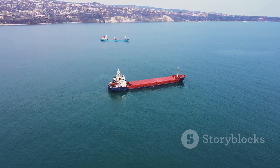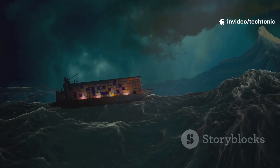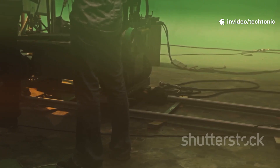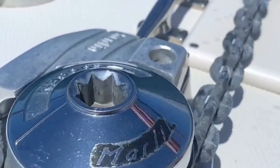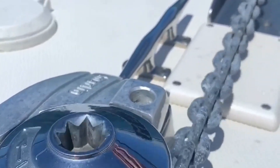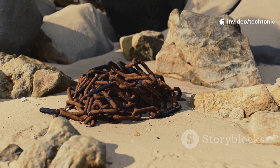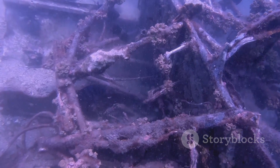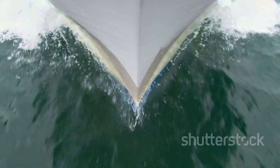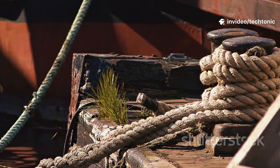In action movies, you sometimes see a cool trick: a big ship trying to make a sharp turn drops its anchor at high speed, the chain goes tight, and the back of the ship whips around in a dramatic handbrake turn. It looks awesome on screen, but in the real world it's pure fiction. Trying this maneuver in real life would lead to a disaster, not a cool stunt. Remember that catenary curve — the shock absorber? If you drop an anchor while moving fast, there's no time to form that curve, and the chain would snap tight almost instantly.